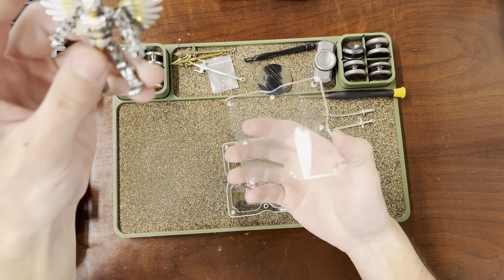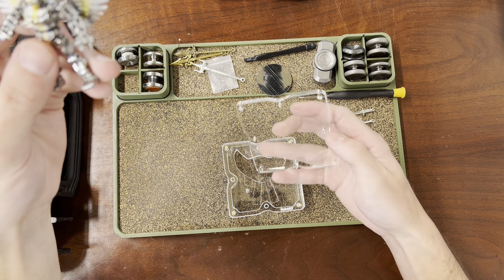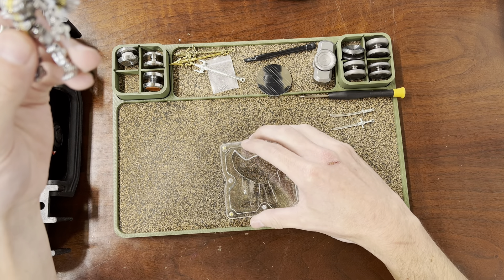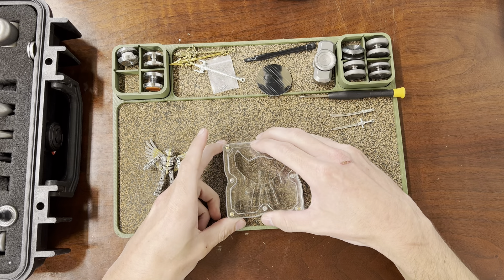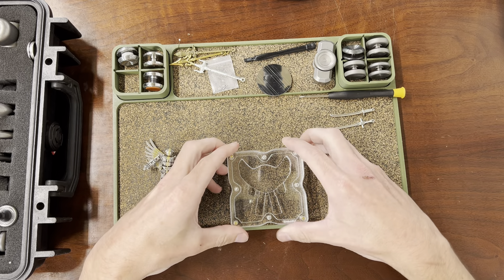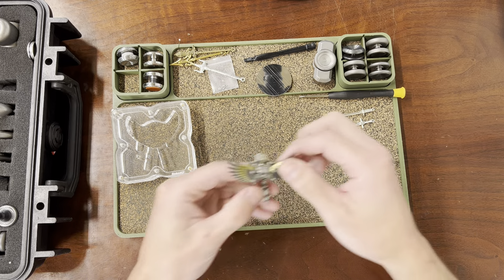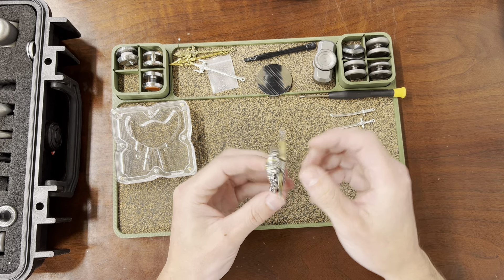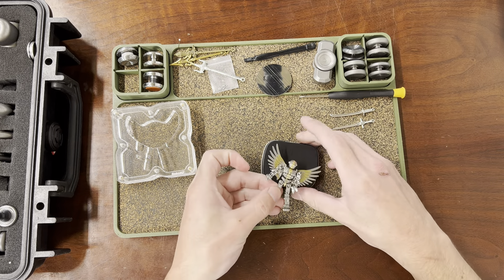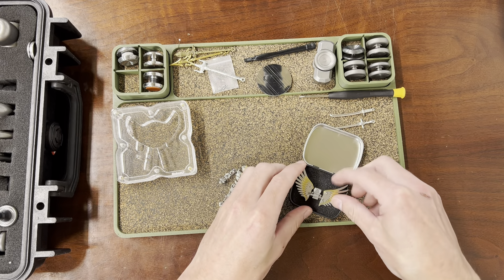I'll quit fiddling with all the little bits and bobs now. Let's put this — is this even magnetic? It feels like it is, yeah. It fits better one way than the other. Oh, the wings are magnetic! That's cool. I think one of these boxes is for the wings when you're not using them.